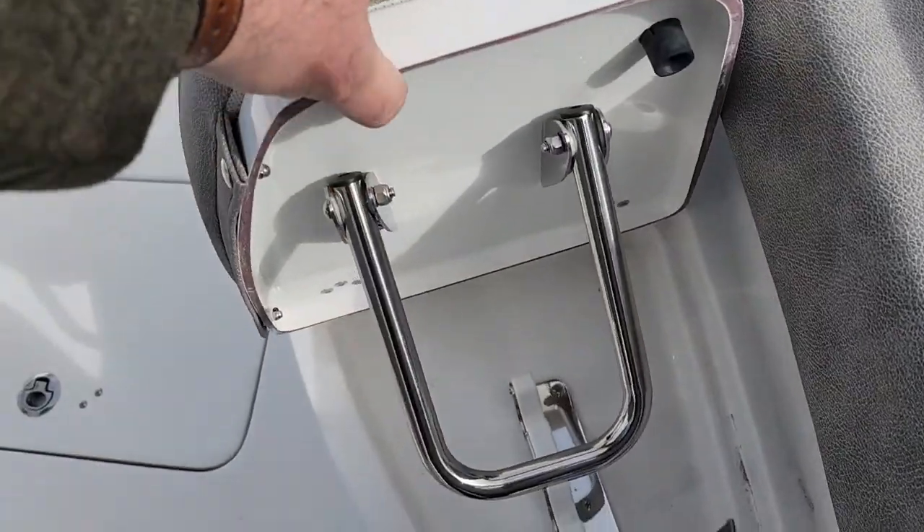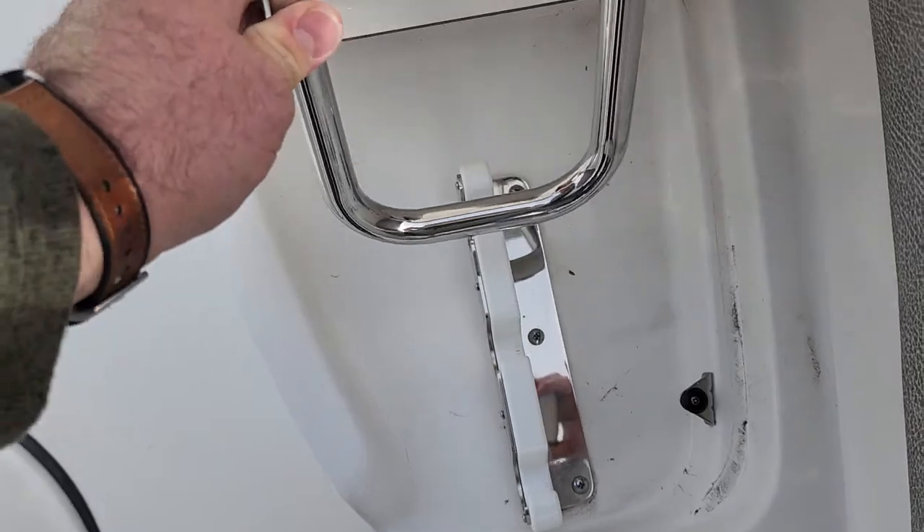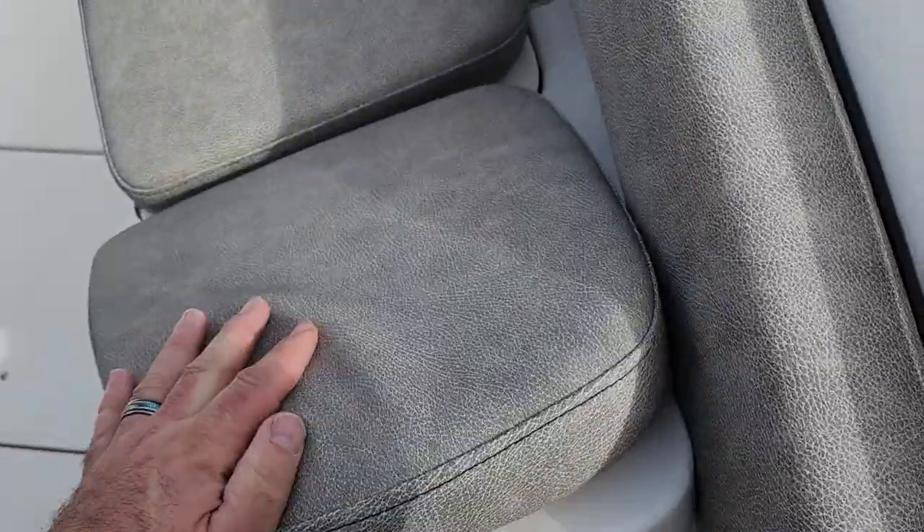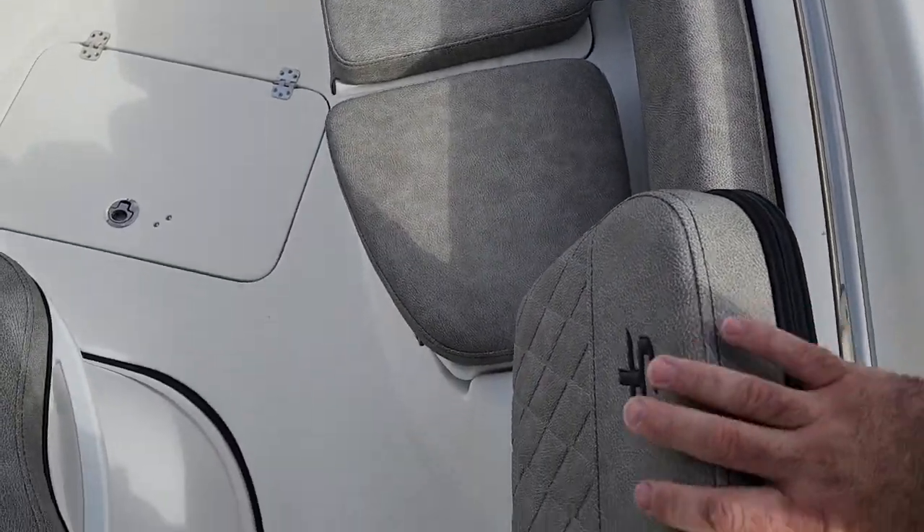Each one of these cushion packages up front has three different settings, so you can really customize how comfortable you are around the bow, and you can also close it down.